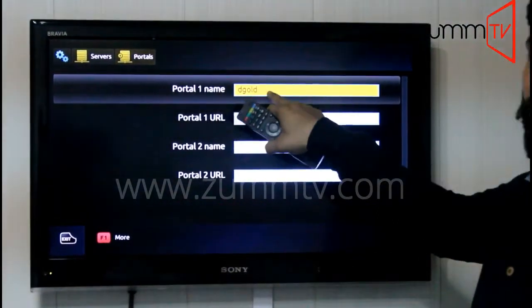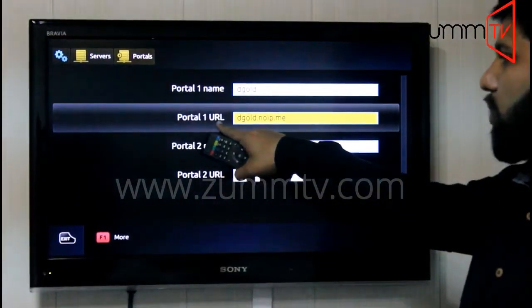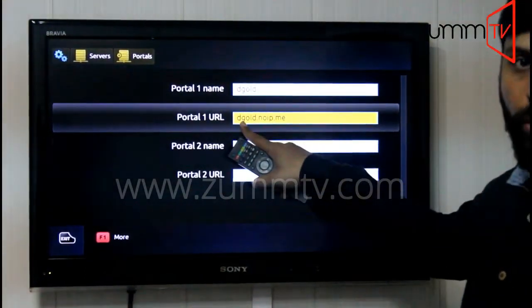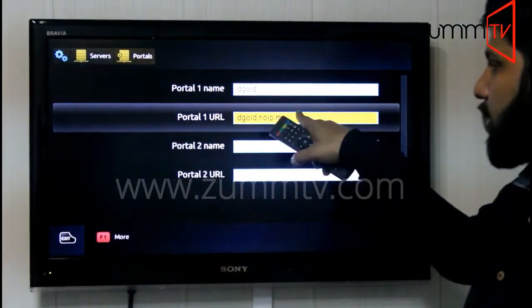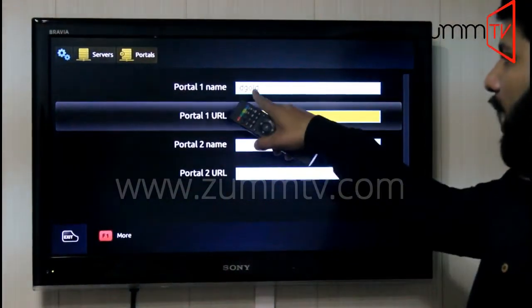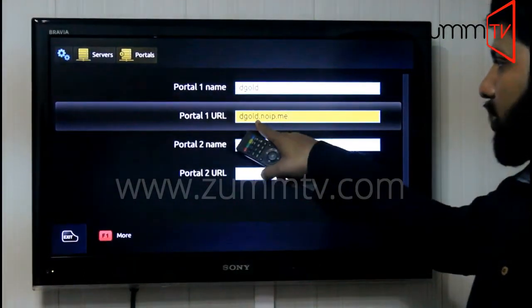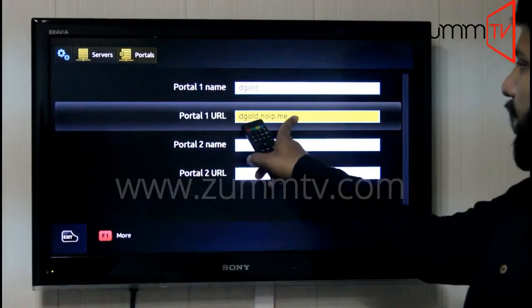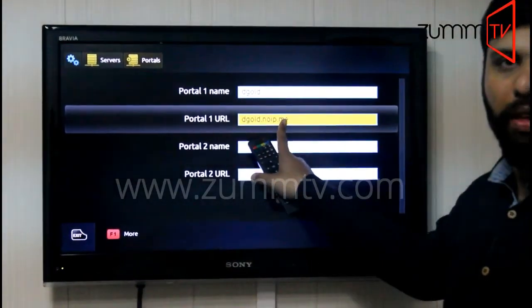We need to enter that as dgold. On the second option, it is asking Portal One URL, which is dgold.norp.me. When you're entering the URL and the name, you need to make sure that you're entering it correctly with dots, not commas. You can always get this URL from the customer service department as well.